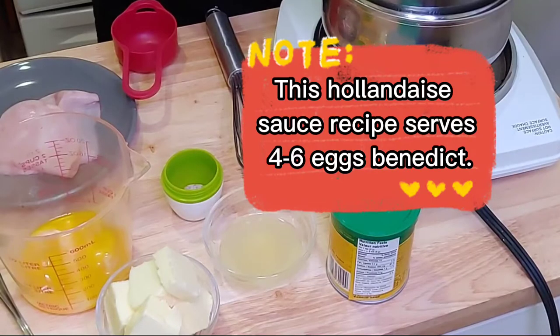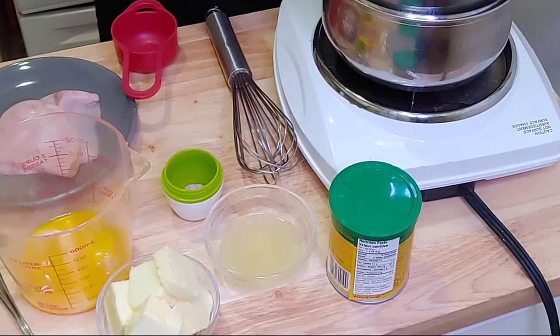Now we're going to do something a little different than what you've seen on most videos. When it comes to hollandaise sauce, most people will melt down the butter and add the butter to the egg yolk slowly. But that's not what we're going to do today — this is going to be a little different.